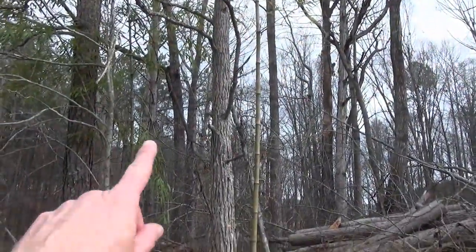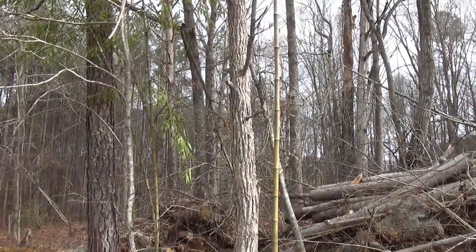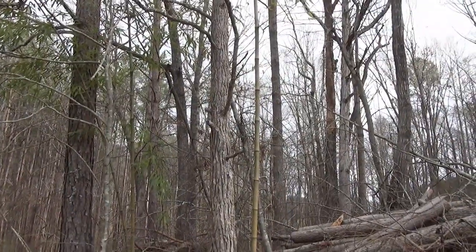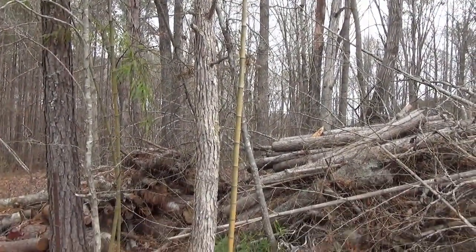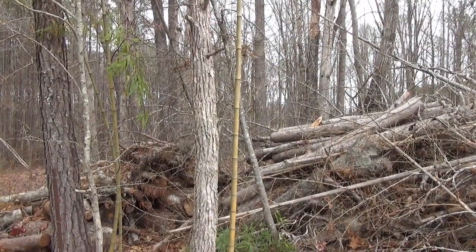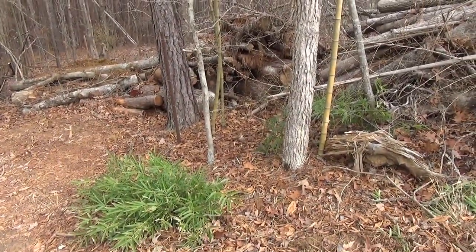I'll just probably drop this tree right here that-a-way, push it onto the pile — it can become part of the backstop. It looks like it wants to lean toward me, that's where the limbs are, but I'll probably use the backhoe, set it up high on the tree, and encourage it — give it a little guarantee that it's going to go the way it needs to go.